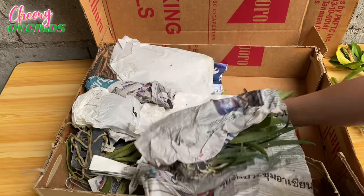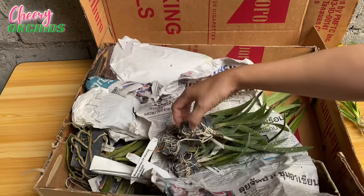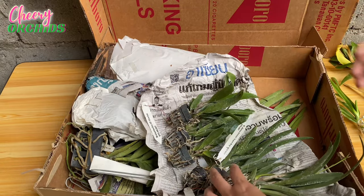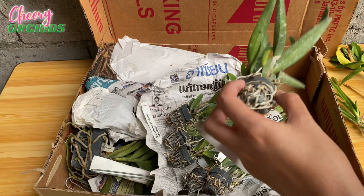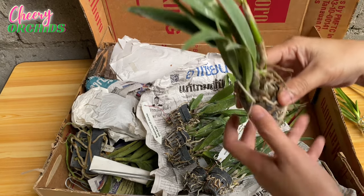Now I think this will be orchids — and yes, these are Cattleya seedlings! I ordered six Cattleya seedlings and I paid 150 pesos for each. They are on sale — they were originally priced 200 pesos and now they're only 150 pesos each.